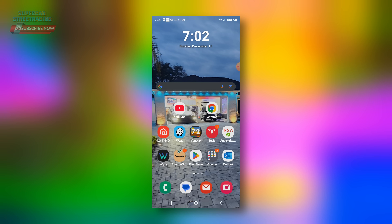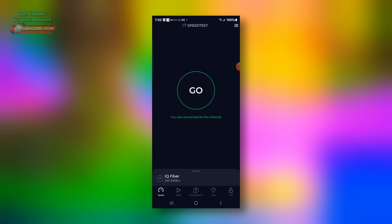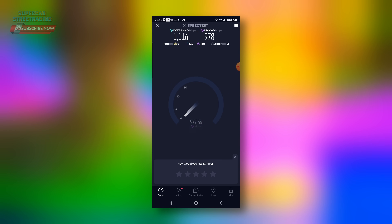I wanted to show you guys this speed test — the S24 Ultra supports Wi-Fi 7. Let's see what it gets with IQ Fiber. We got 1,100 down and 1,000 up.